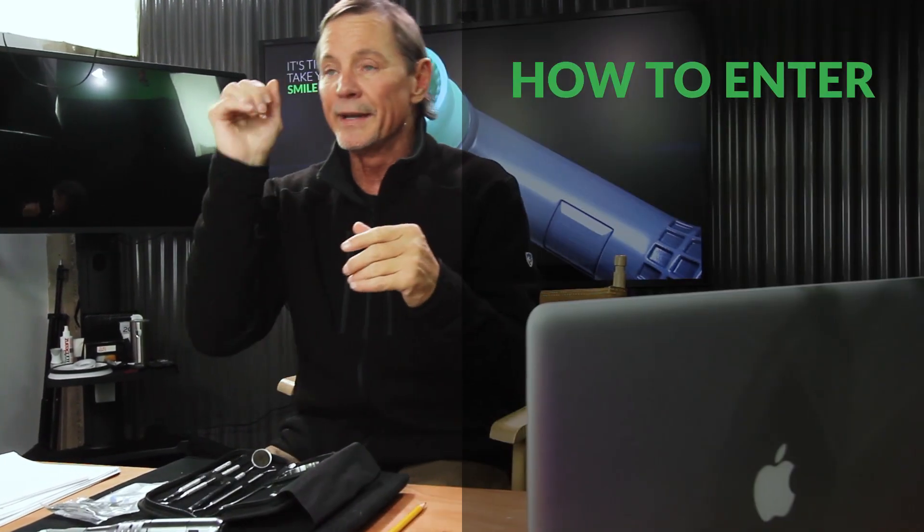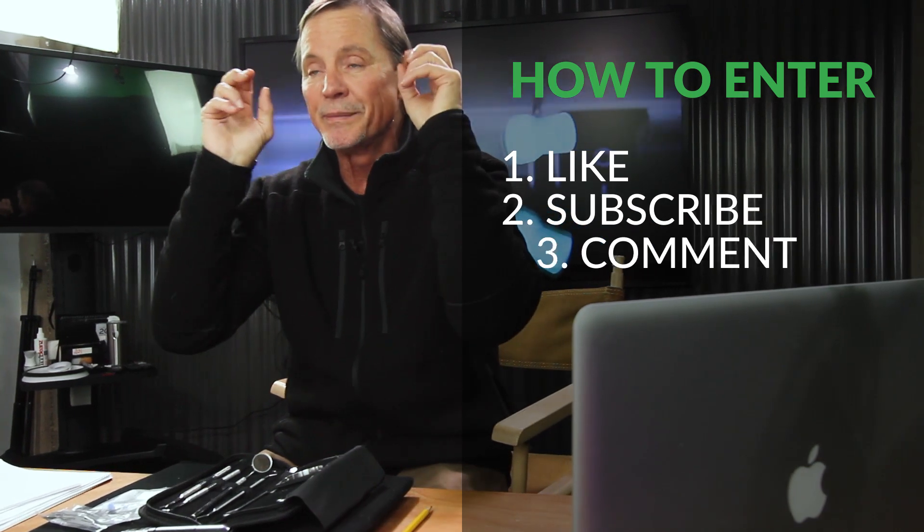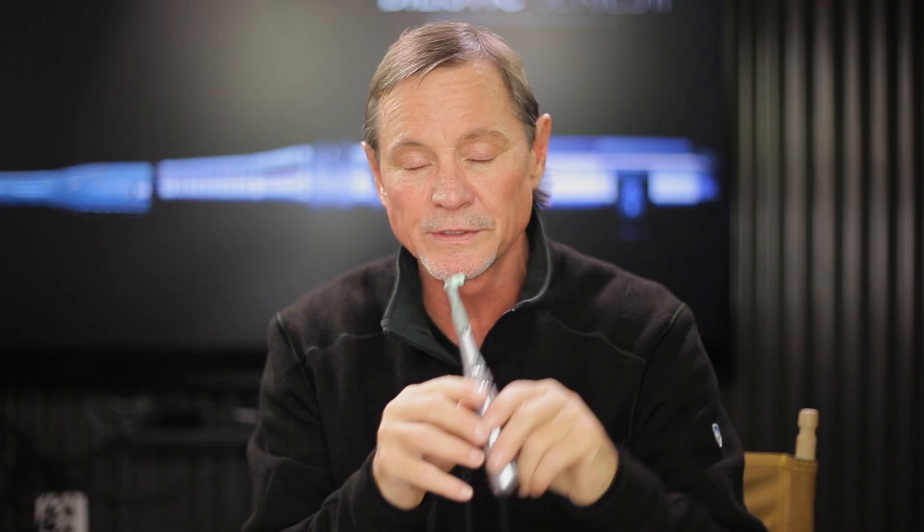If you watched all the way to the end, here's how to win a free polisher. The prize also includes a set of custom fitted bleaching trays, our pumice, our teeth cleaning serum, and a set of cleaning tools. Cleaning teeth is the number one way to predict whitening results, and the number one reason people don't get results is they can't get their teeth clean enough to be bleached. Comment below, like the video, and send me two pictures of your smile. If I think I can improve it, I'll send you this kit for free.